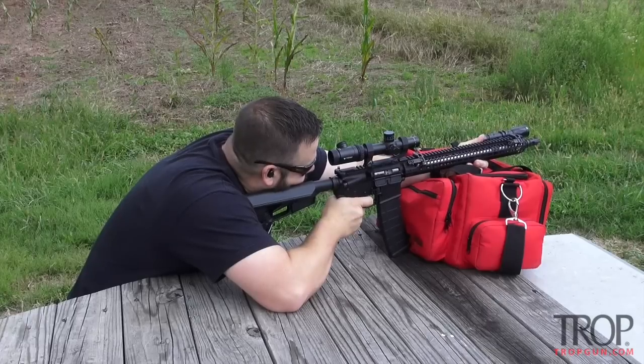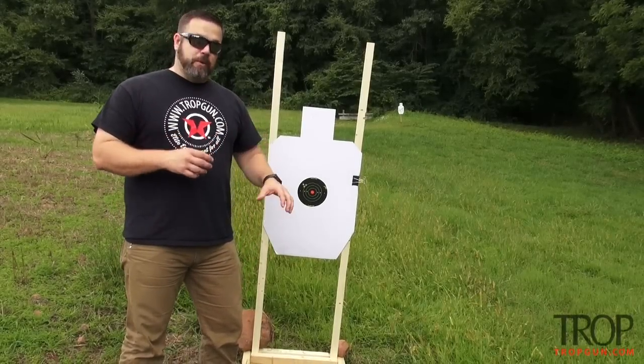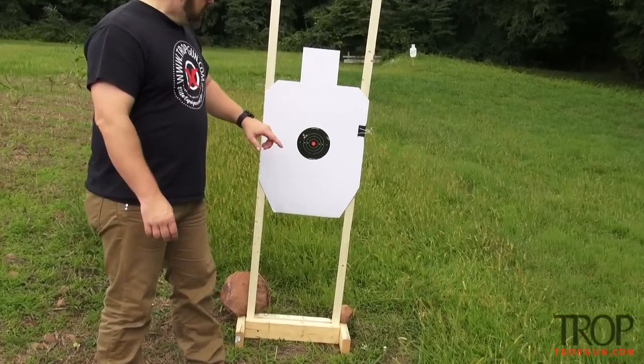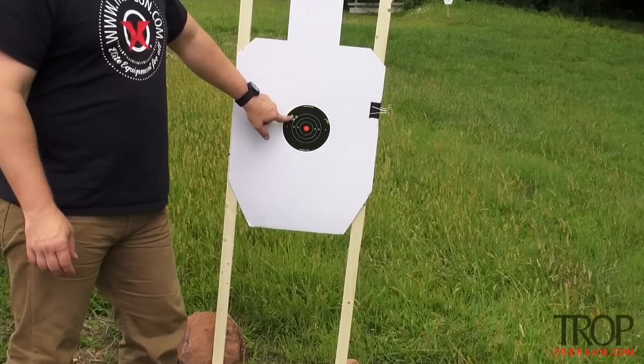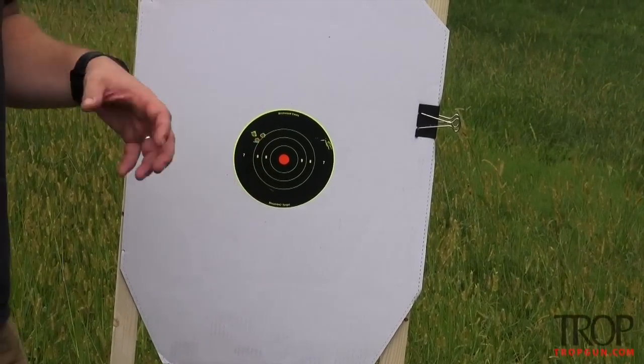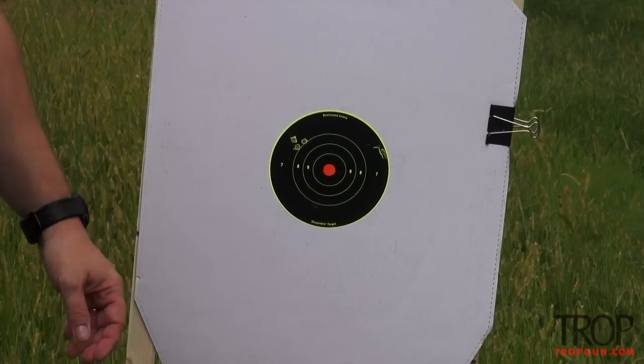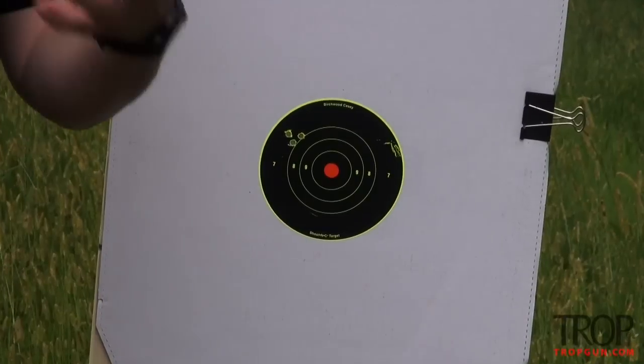Looks like 10 o'clock, edge of the ring. I fired that first three-round group. You can see we're just a little bit high and a couple inches over to the left. I wasn't worried about keeping a super tight group — I just needed to know where it was and it gave me a good center so I can make my adjustments.